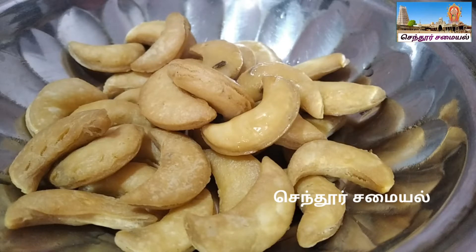Hi guys, welcome to our channel. In our channel, we are going to see what we are going to do. It's a cashew model, a maitha biscuit.